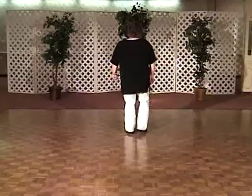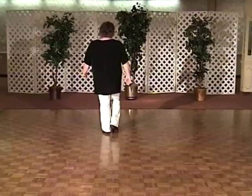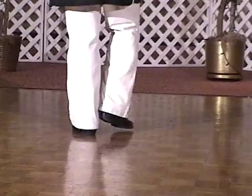Starting with your weight on the left foot, you're going to travel a basic to the right: step together, step touch, and to the left: step together, step touch. When you do those touches, there's no weight on them, so it'll be right, left, right with a touch, left, right, left with a touch.